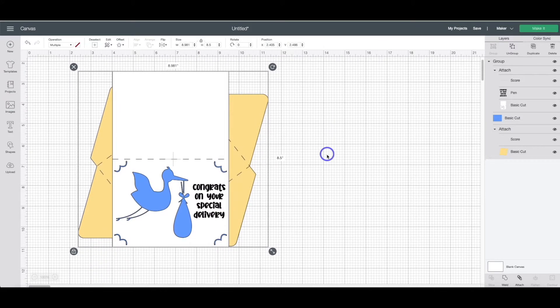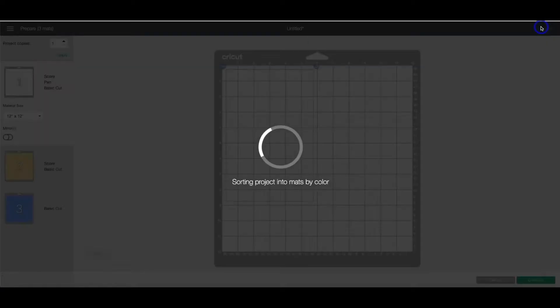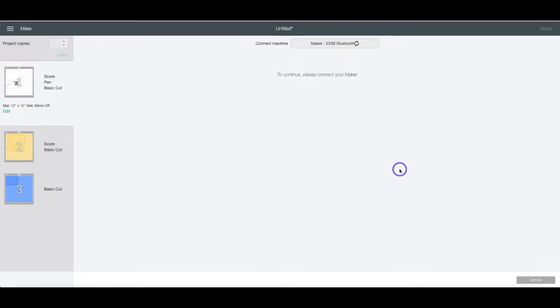It's brought it into our canvas. You will see here on the left in the layers panel, I've done everything for you. So all you have to do is head up to the make it button. You'll see the three different layers here — go ahead and click continue. Once your computer connects with your machine, go ahead and select your materials. For this tutorial, I am using the medium cardstock selection under the material selection.